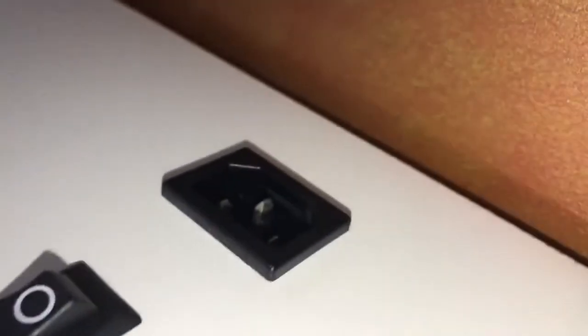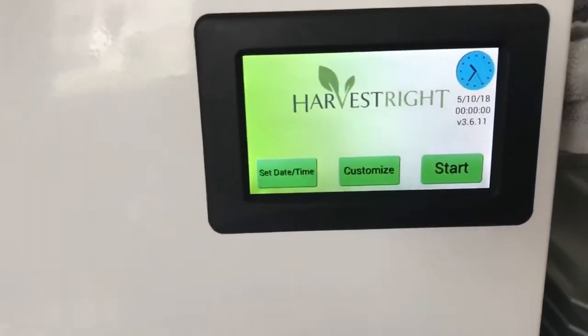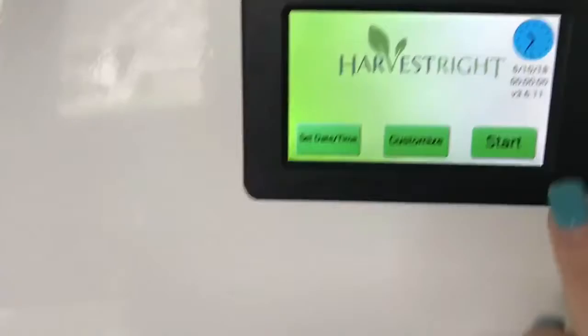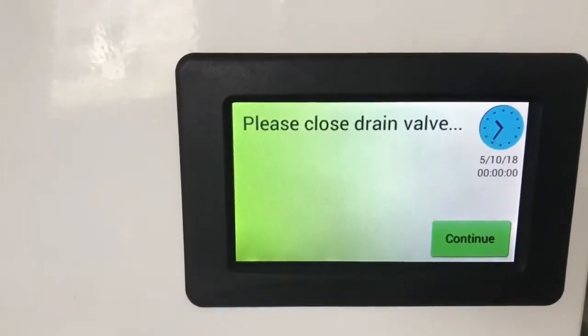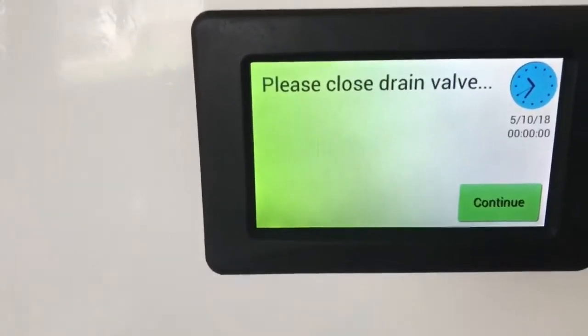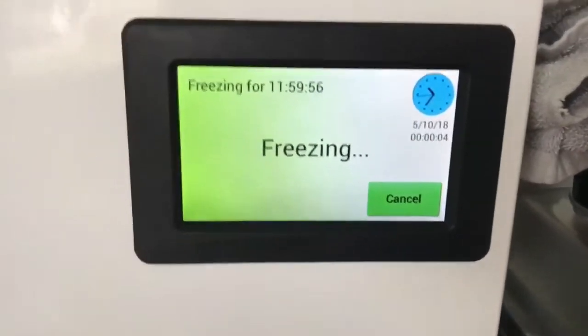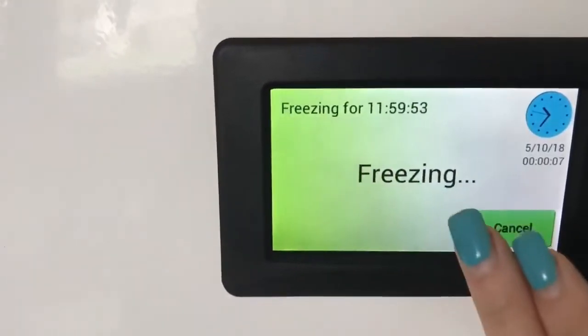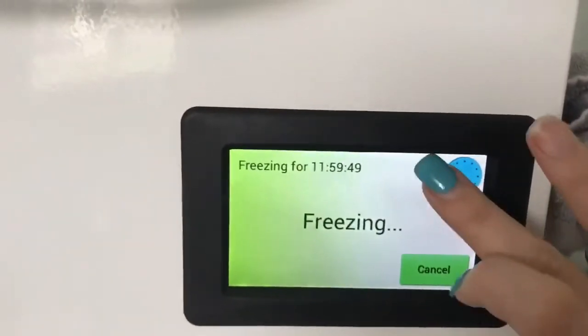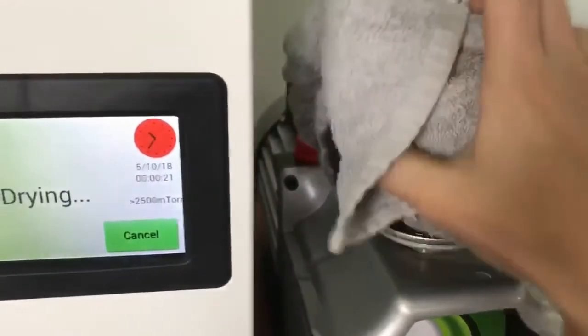The very last thing is to plug this plug in here and then plug it into the wall, and then we're going to do a test. Everything's plugged in and turned on. To test the pressure, push start. It gives a reminder to close the drain valve — it is closed — and now the pump is starting. A little oil will come out because of what I poured in earlier, so that's my bad.